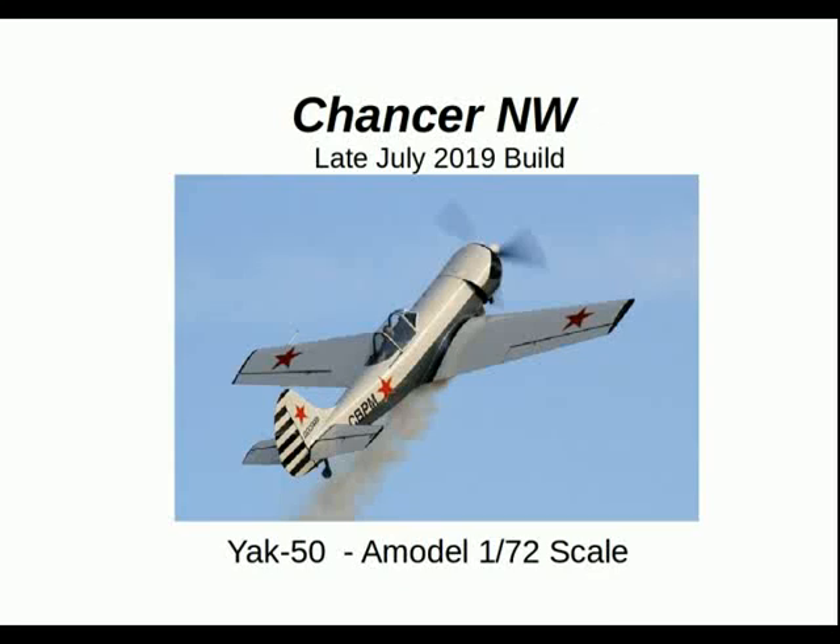Greetings to all, this is Charles of North Wales. This is the late July 2019 build, the A-model Yak-50 in 1/72nd scale.